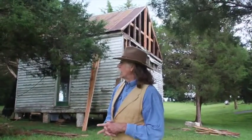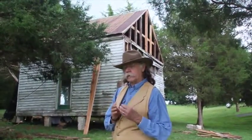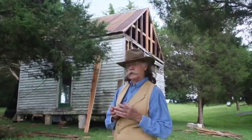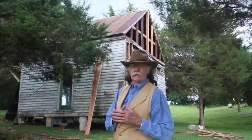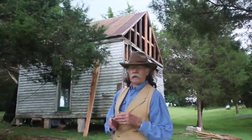We face that every day here on the Tavern Project. One of the first questions we had to answer was, since we weren't going to put on wood shingles as the original roof was, then where do we go from there? The only other option is to put on a tin roof, and then it becomes: do you do a new tin roof or do you do an old tin roof?